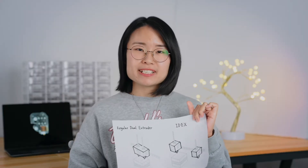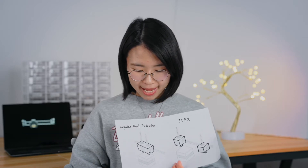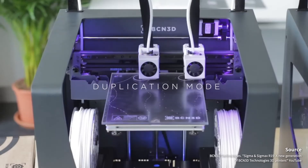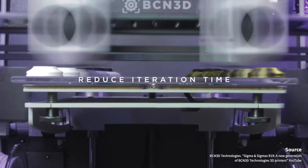The IDEX 3D printers not only allow us to print with multiple materials, but also avoid some issues that may happen in a regular 3D printer. Even more fascinating, it opens up the possibilities of new print modes. For example, it offers duplication and mirror modes, both of which can print twice as many parts as we would get with a regular dual extruder 3D printer.